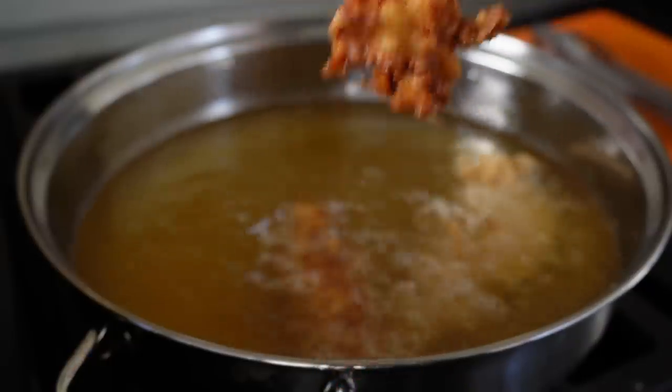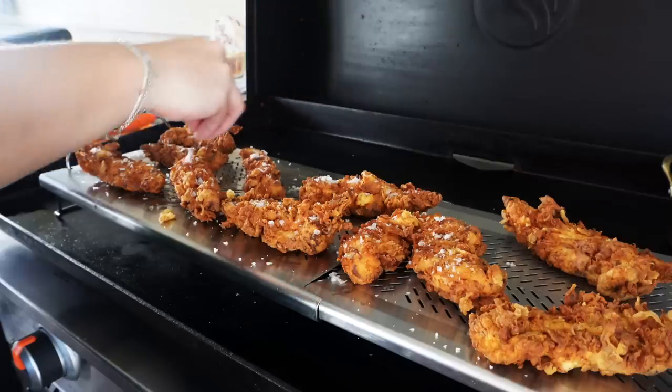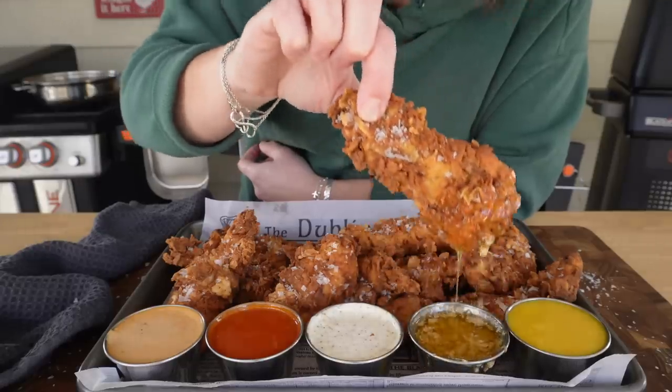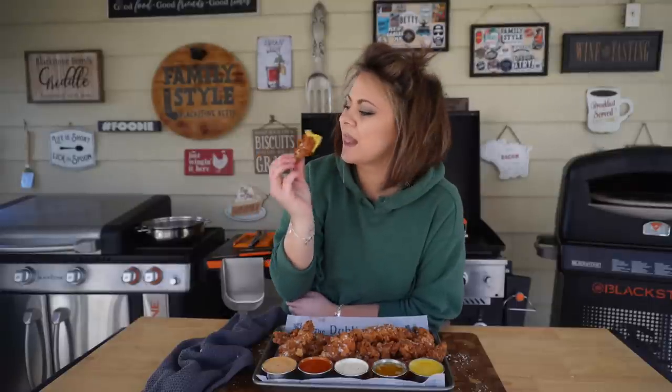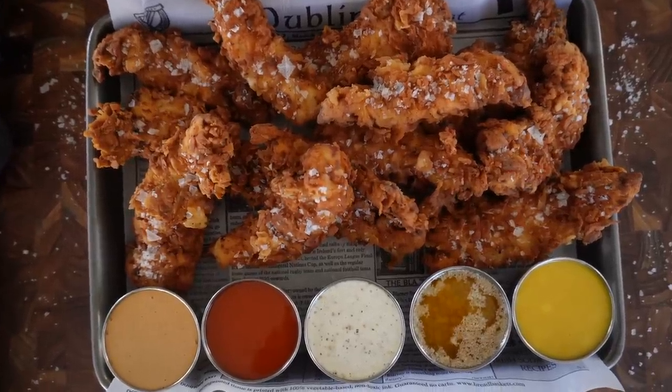The big game is right around the corner, and these chicken tenders are guaranteed to win over your friends and family. They are soaked in buttermilk and pickle juice and fried to perfection, guaranteed to give you that crackly, beautiful crust that you can hear when you bite into them, even leftover. We're serving these alongside some of my favorite dipping sauces, and I just know you're going to love them, so let's jump right into this.